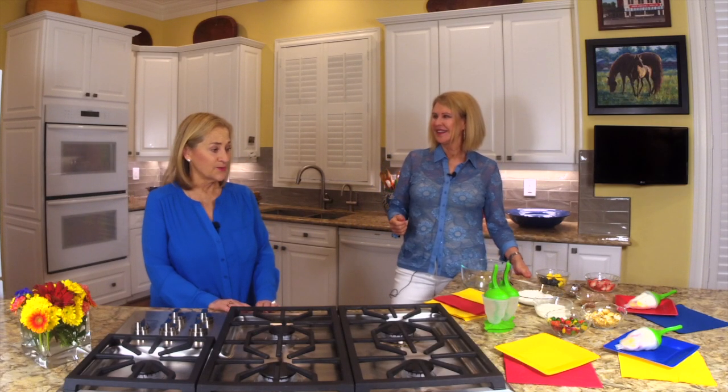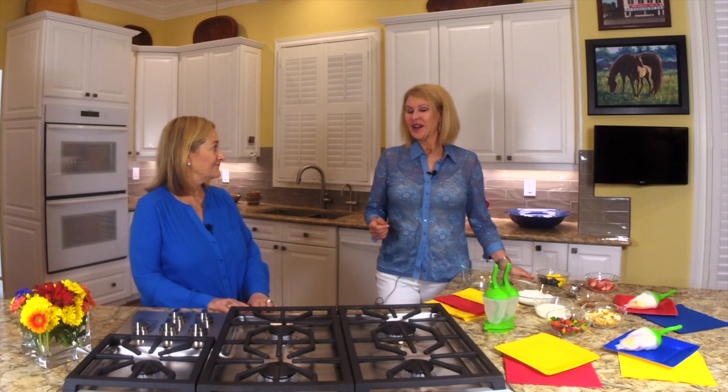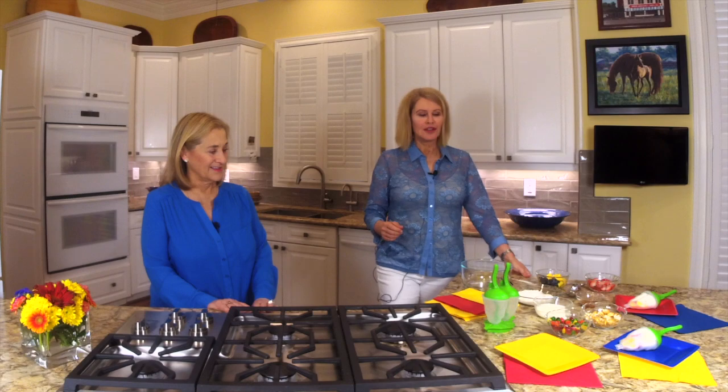I grew up with my children having popsicle parties by the pool — they'd have friends over and we made popsicles with our old containers back then, over and over, and to this day it's one of the top things we do as a family party. Kathleen was so smart to get these incredible eco-friendly reusable popsicle containers that are safe to use in dishwashers, so we'd suggest getting something like these.